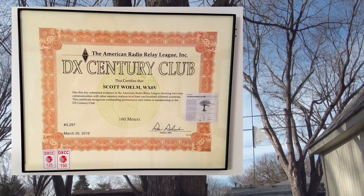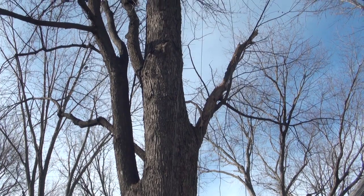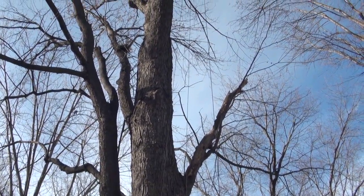However, the vertical section is only at 53 feet — it's all the further I could get this antenna up. And you always want to improve, right?